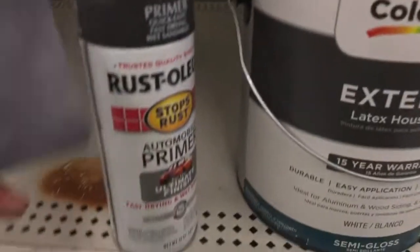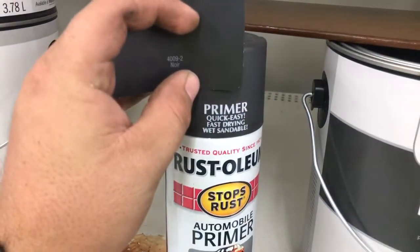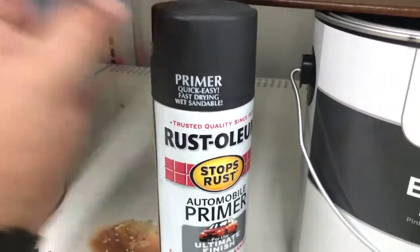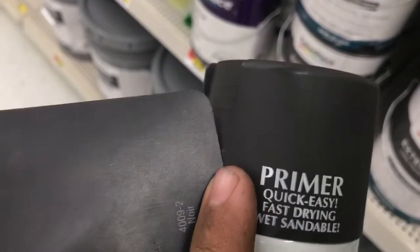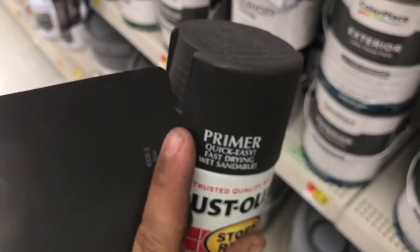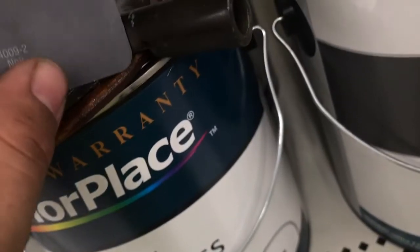We're in Walmart right now and I'm looking at a pistol-grip primer — honestly it's very close. I think it might be a little sparkly; can't tell, it might just be the cap. The only problem is it's flammable, but it's pretty close.